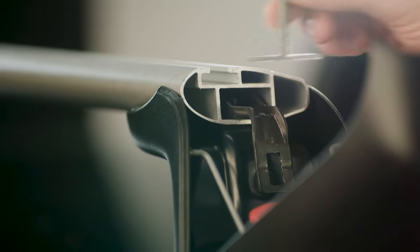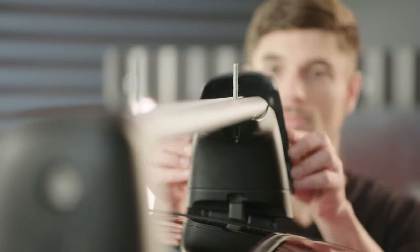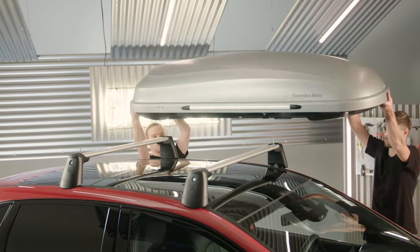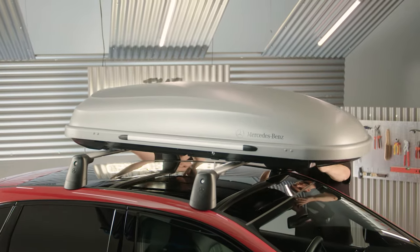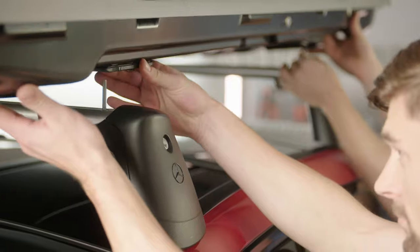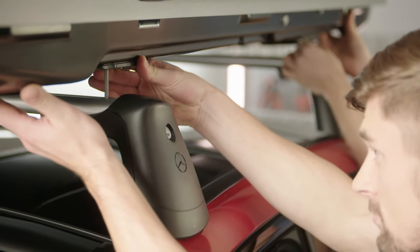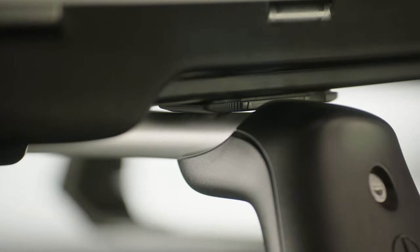Next, open the basic carriers and slide the brackets into the rails. Position them on the left and right ends of the rails. Raise the roof box and place it in between the brackets. Align the securing slots with the height of the brackets. Lower the roof box so that the holes of the securing slots are sitting on the brackets.